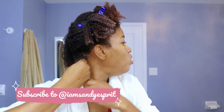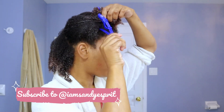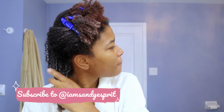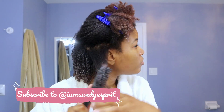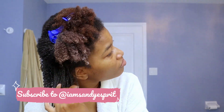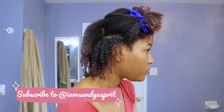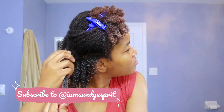I'm moving on to the second section. I'm detangling every section to allow easy product application. My clumps are going to be a lot thicker than normal — well, thick enough. Thicker than I usually do because I really wanted to have the curl definition. I just took off my bathrobe because it was getting in the way of my hair. When it is stretched out, as you can see, it does have some length.